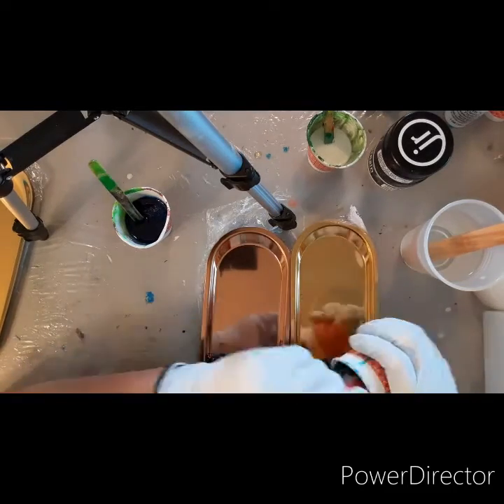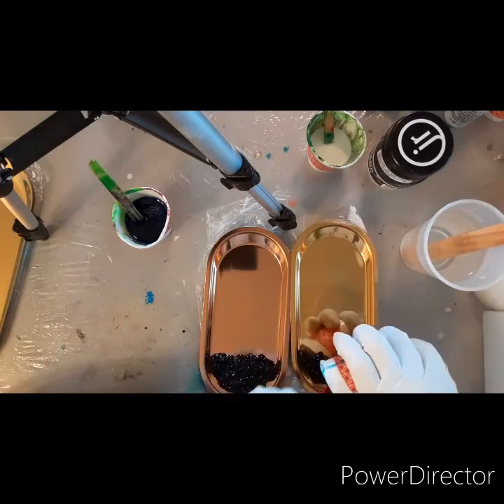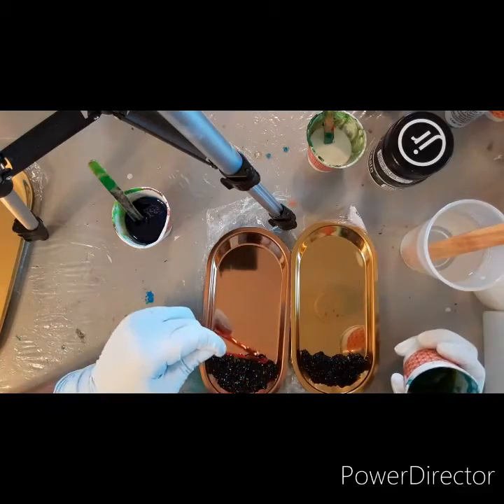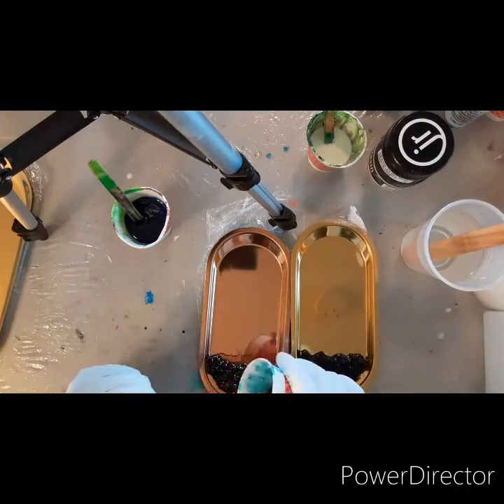I got some black rocks from Amazon. I saw someone on Instagram who had black rocks in their tray and I thought it was so cool, so I got those.